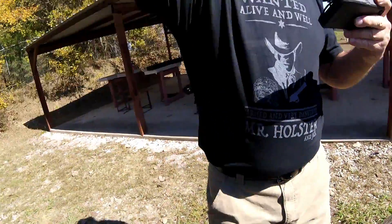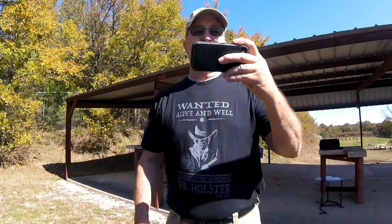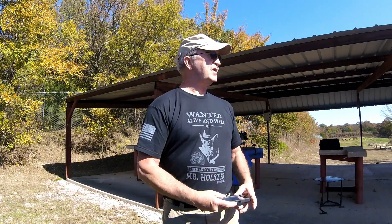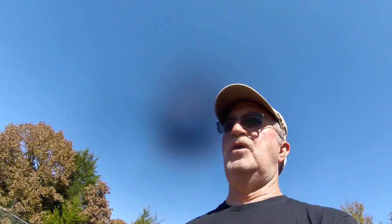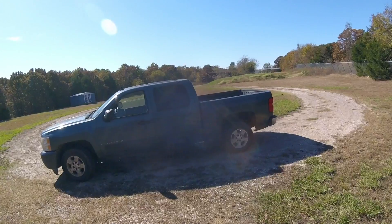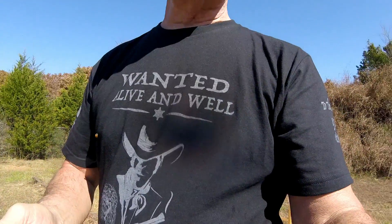That's the truck — I do own something besides a Prius, notice the shirt I'm wearing in honor. So let's go throw some lead down range. Guess what I just did — I ran over my GoPro with that truck, the rear wheels.